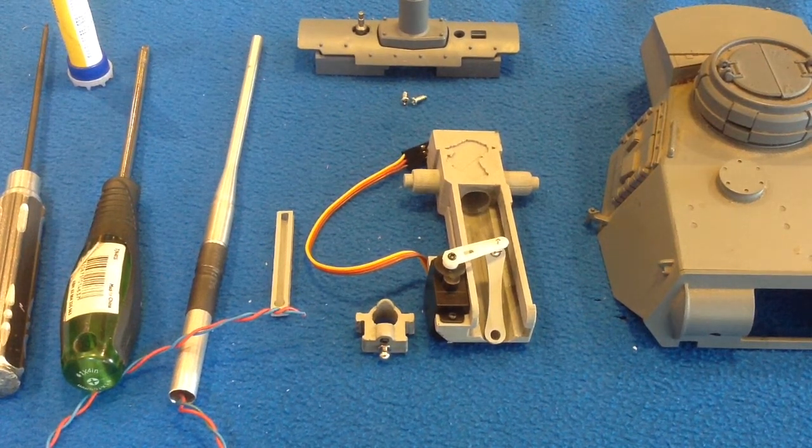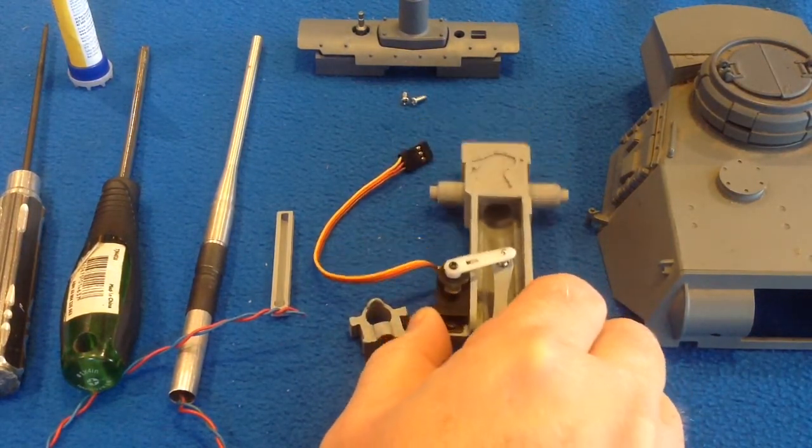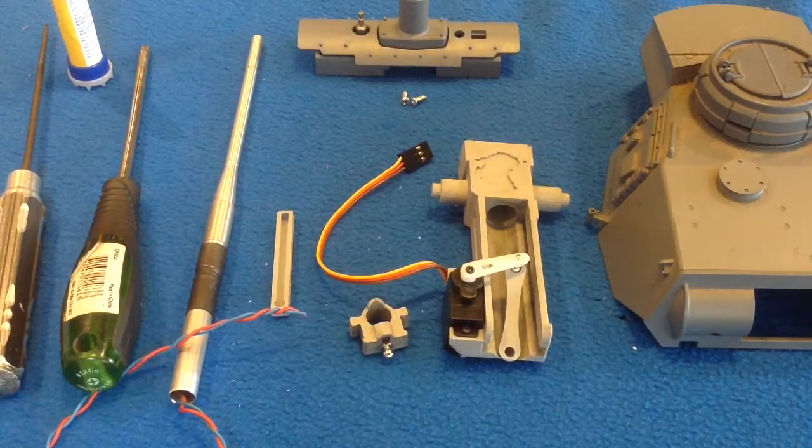Hi there everyone. In this video we're going to look at setting up your brand new 3D printed RCT-A recoil unit. I just want to run through how to set one of these up. It's fairly simple and the process will be pretty much the same for all the different variants that there will be.